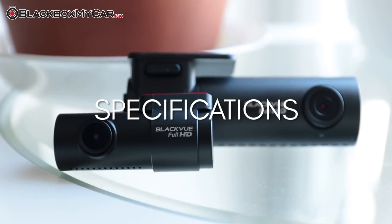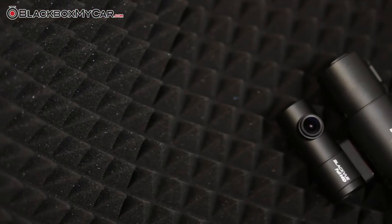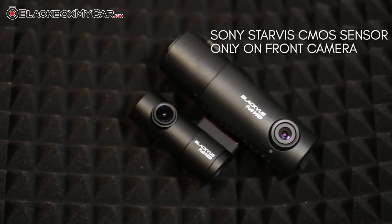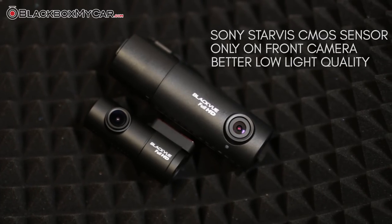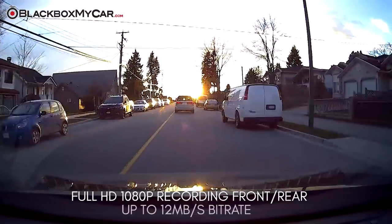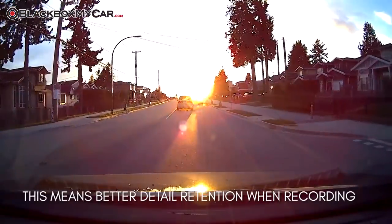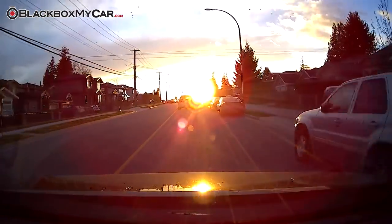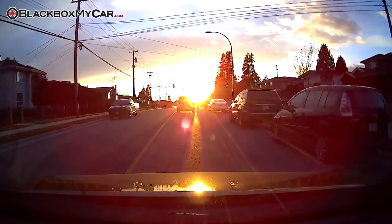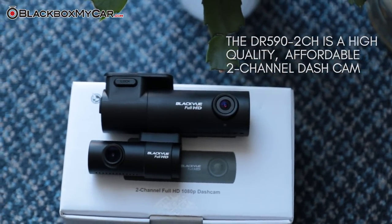Let's get down to specifications. The DR590 2CH has been thoroughly revised from the DR492CH. It features Sony Starvis CMOS sensors, which introduces better low light video quality. Both front and rear cameras can capture full HD 1080p with up to 12 Mbps bitrate. Having a higher bitrate helps the camera maintain more details in all situations. It feels like BlackVue wants to close the gap between their budget models and the top of the line units by introducing this mid-range unit, making the DR590 2CH a high quality and affordable two-channel dash cam.